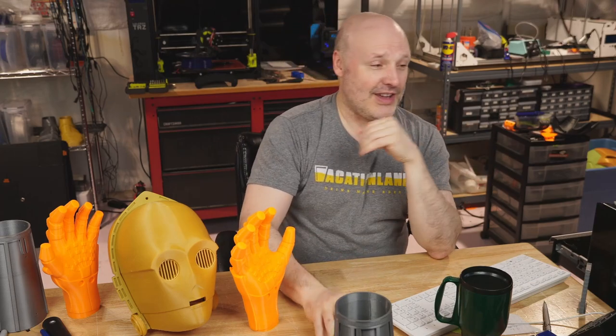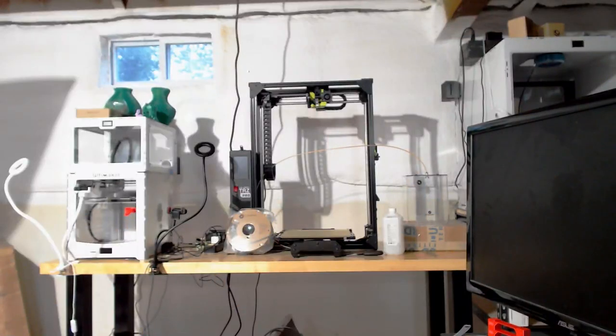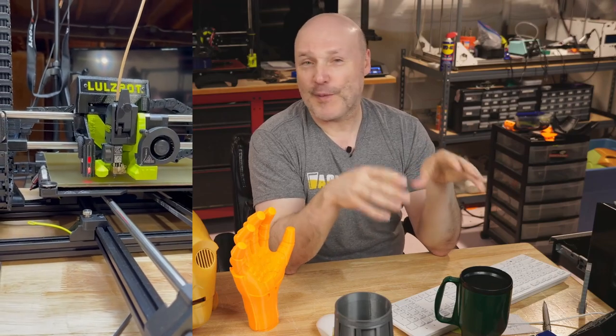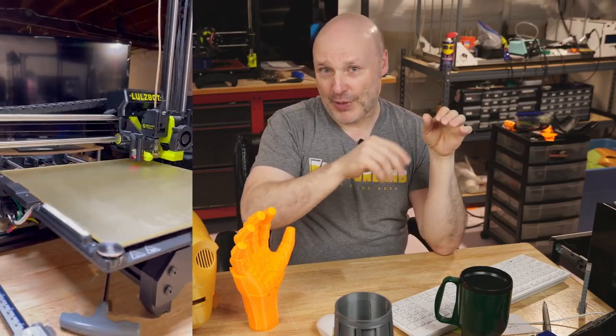Kudos to the folks at LulzBot because they sent me the monster printer, the TAS Pro XT — it's a beast, 280 by 280 by 586mm, making it one of the tallest printers I have. My CR10 S5s are only 500 tall. They also sent me their BL touch probe and it works pretty nicely. What I'm hoping for is a firmware update — it only probes a 3×3 grid, and with a printer that's 280mm wide, it would be nice if it were a 5×5 grid.